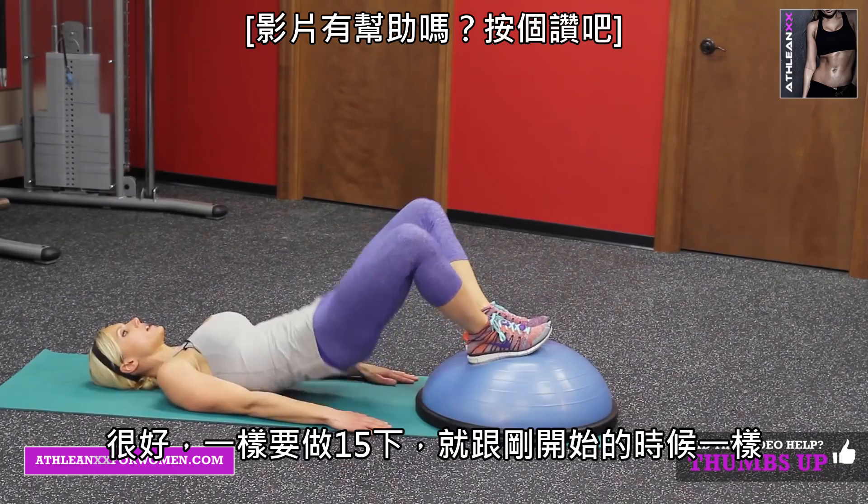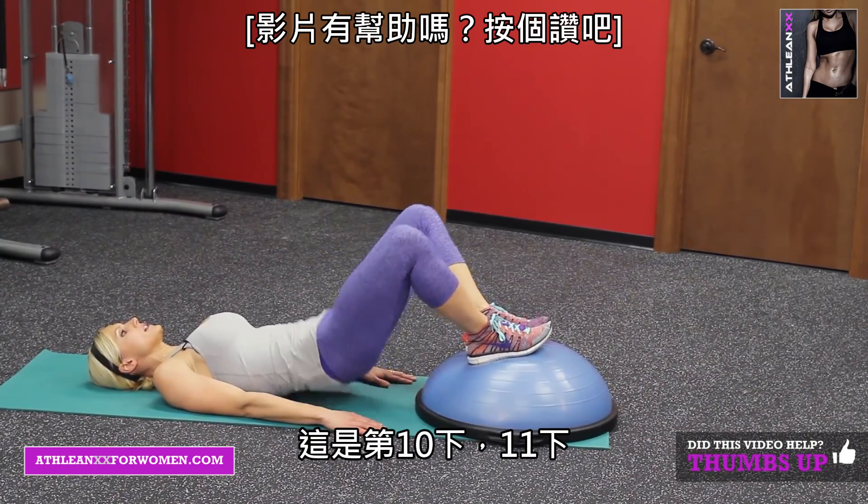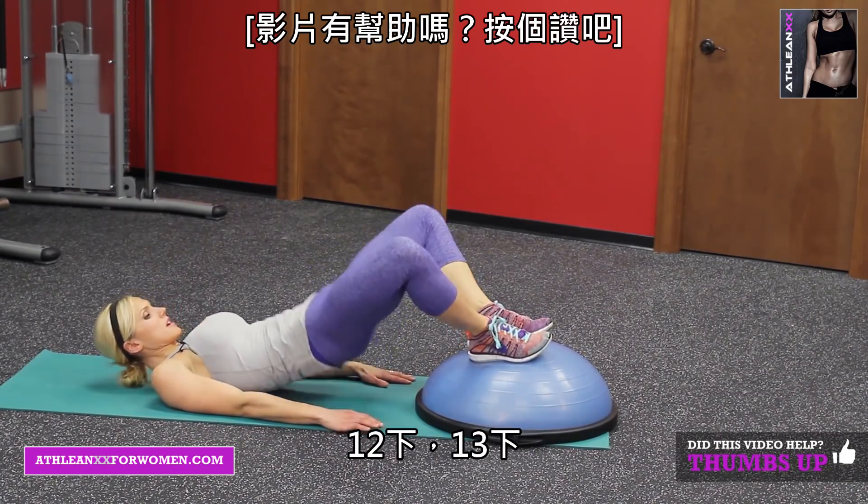Same thing — we'll go 15 on these, just like we started with. There's 10, 11, 12, 13, 15.